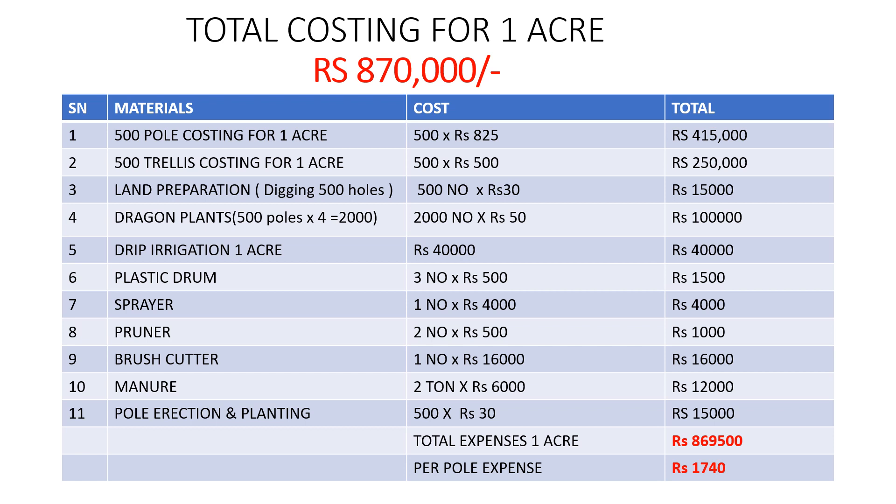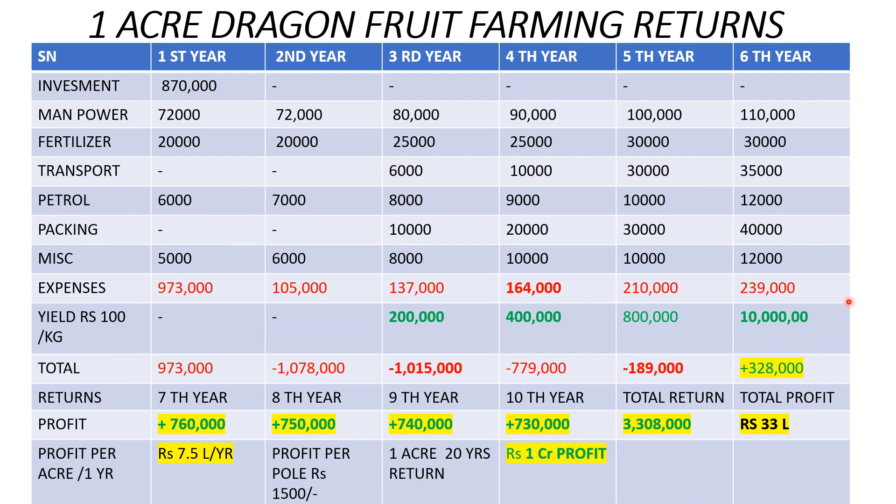Now let's look at the total costing overall. We have the pole cost, trellis cost, land preparation, dragon fruit plants at ₹50 per plant totalling ₹1 lakh, drip irrigation, plastic drums, sprayer, foliar spray, pruner, brush cutter, manure, pole erection and planting expenses. All these expenses together come to approximately ₹8,69,500 per acre — that is ₹1,740 per pole. Five years ago the same setup cost about ₹1,200 per pole.